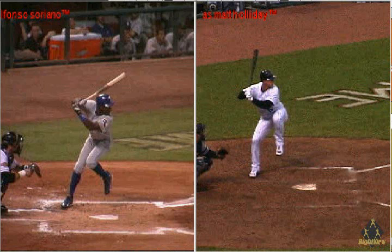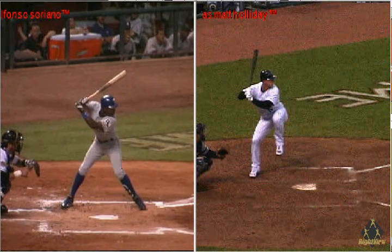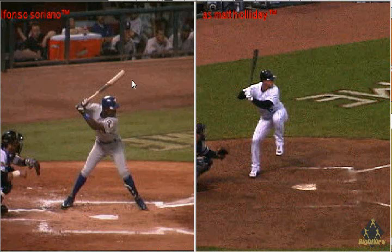Let's use our RightView Pro software to talk about another swing myth — the teach called Don't Wrap the Barrel. While I don't like to use that term because it's confusing, it's very important to know that the Major League pattern shows that the bat is pointed at the catcher when the front foot comes down. We can use the Major Leaguer on the left-hand side to show that when the front foot comes down, the bat is pointed at the catcher.